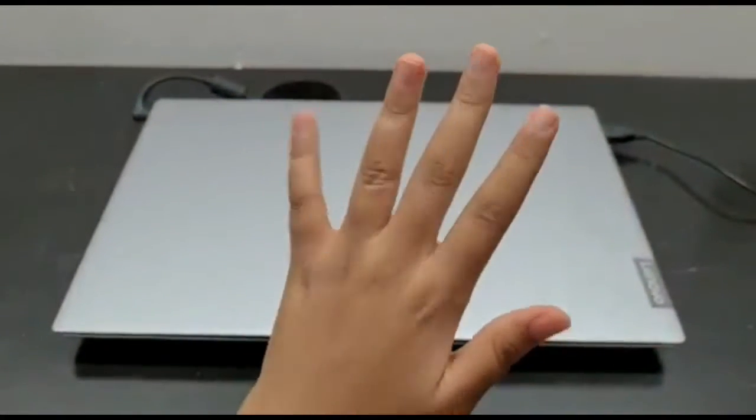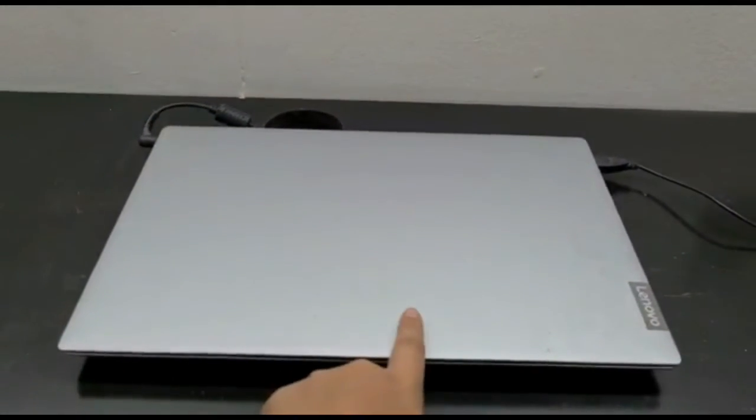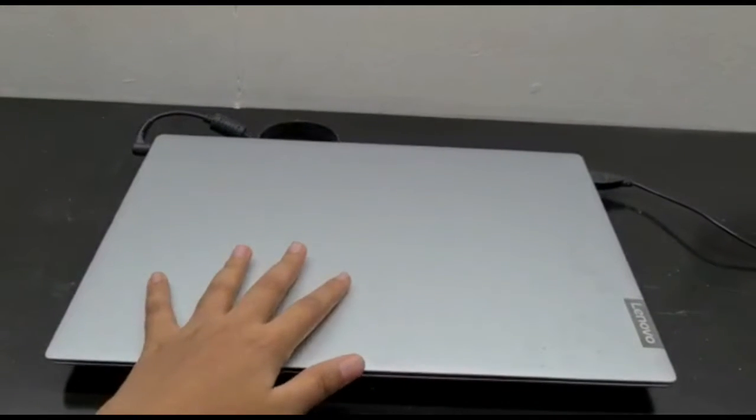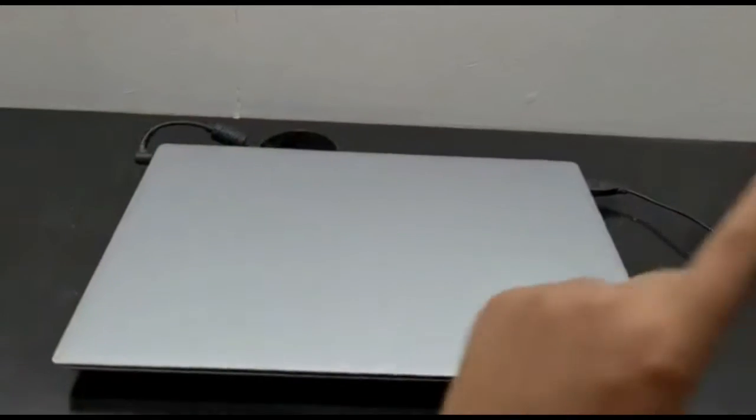Hey guys, welcome back to my channel! Today I'm gonna be decorating my laptop, as I'm bored and have nothing else to do. So let's get started. First I'm gonna clean the laptop as it's really dirty and has a lot of dust.